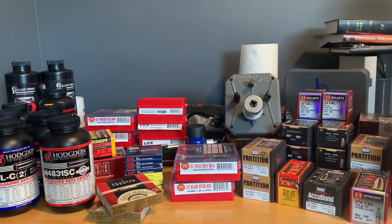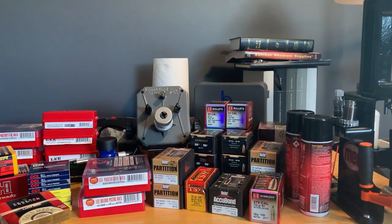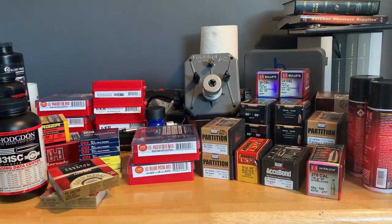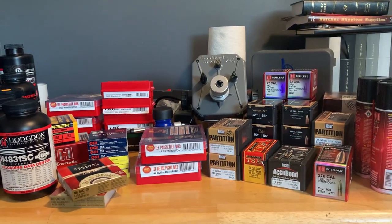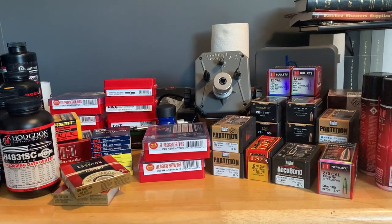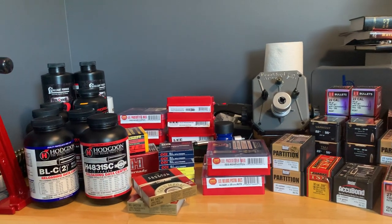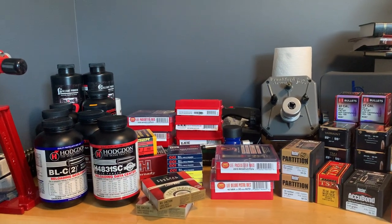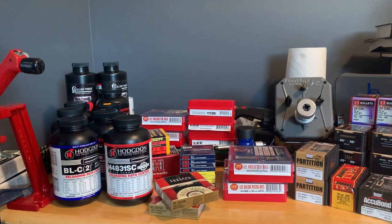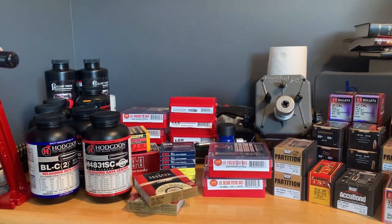The production value here isn't great, but I feel like I've had real success getting components and ammo without getting gouged during this shortage. Be patient, hang in there — things will straighten out. Hopefully this has been helpful. For American-made outdoor gear reviews, like and subscribe, and we'll see you next time. Thanks.